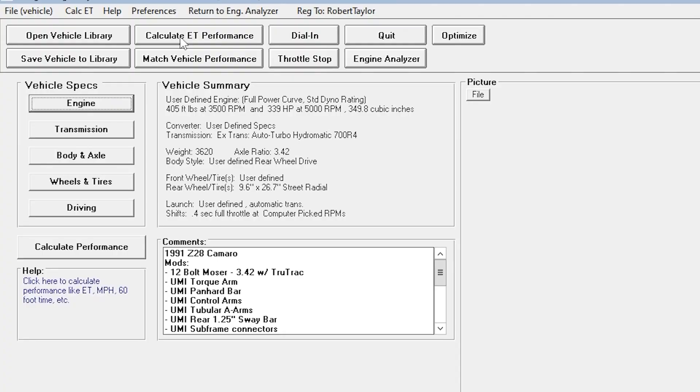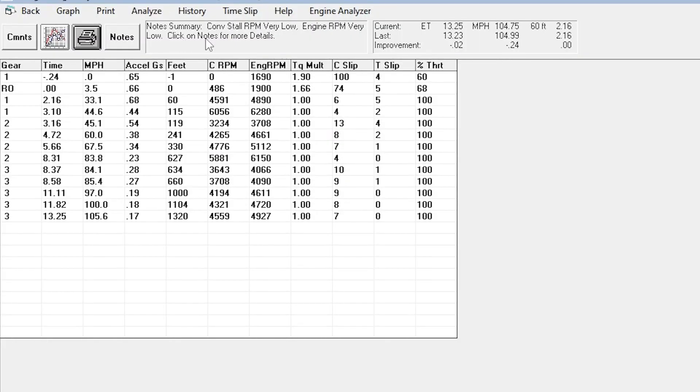If you want to have that discussion, comment down below and let me know — we can have that discussion another time. But we're going to calculate ET, and this car should run low 13s, around a 13.25. A good 2.16 sixty-foot — this car would be a ton of fun to drive.